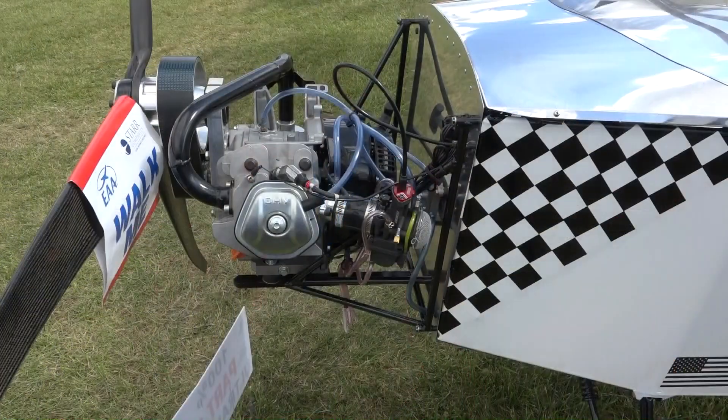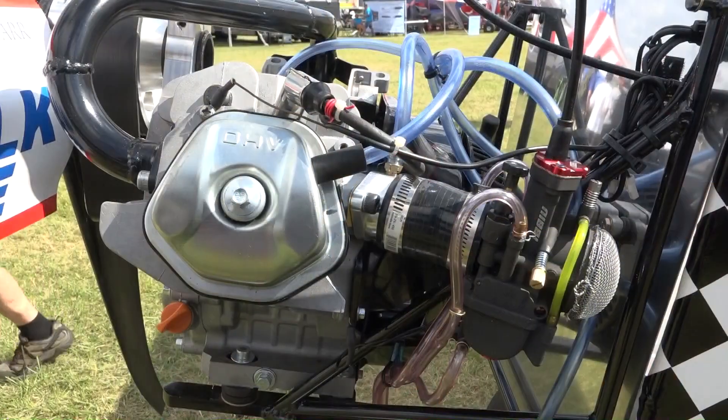This plane is a huge step for us. We got our new four-stroke engine on it — it's a Honda-based industrial 420cc four-stroke engine, and we're seeing 275 pounds of thrust from this propeller.